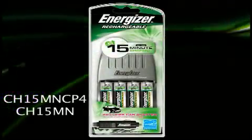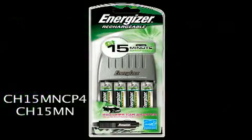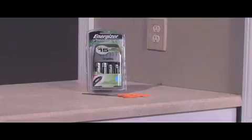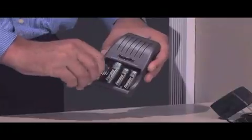When you need power in a hurry, the ENERGY STAR certified Energizer 15-minute charger is perfect. It has universal voltage, so you can take it abroad, and charges up to four AA or AAA batteries at one time.